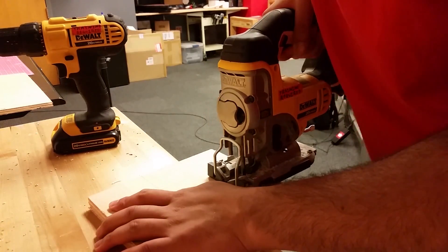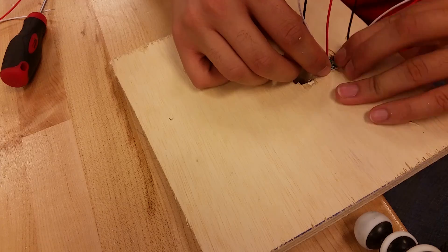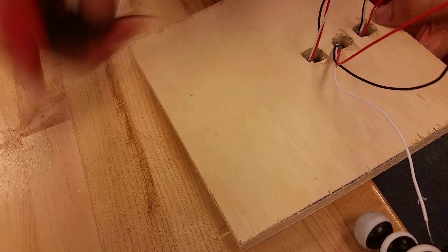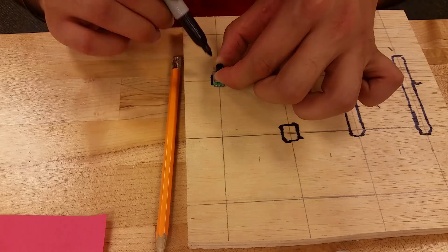The largest problem I had to overcome was precisely cutting the holes so they weren't too large or too small, so I went slowly on the first cuts. The potentiometers were the first test to gauge how well the rest of the components would fit. Once I figured out how to properly mount them into the panel, the rest of the components pretty much fell into place, and I pretty much flew through the rest of the cutting.